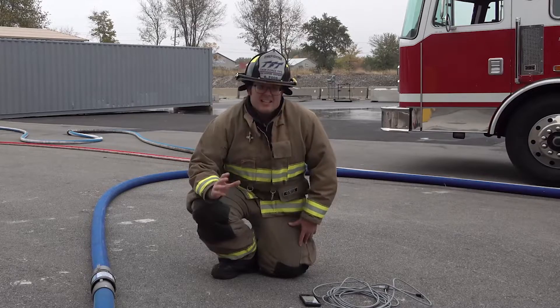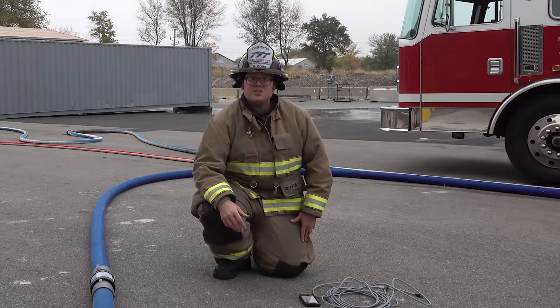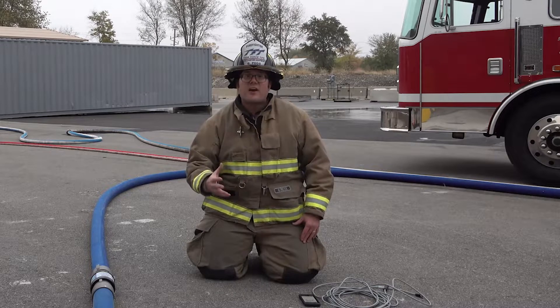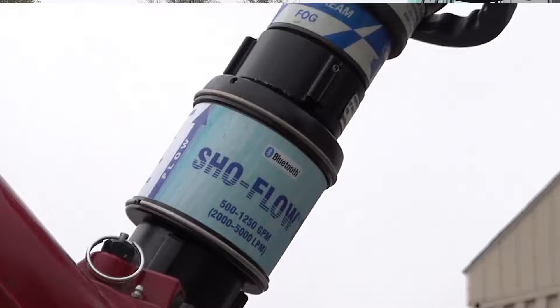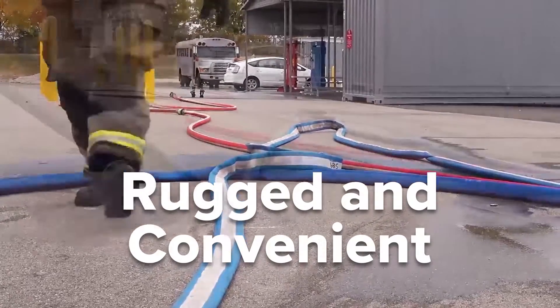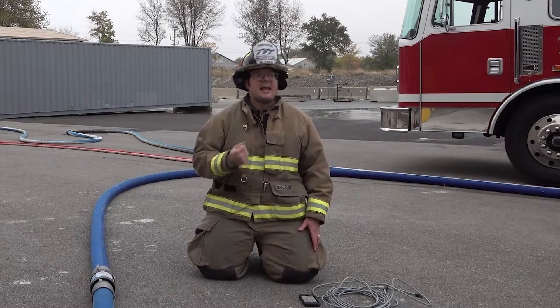The ShowFlow is an accurate flow meter with a plus or minus two and a half percent accuracy level. It's also one of the most durable and rugged flow meters for the fire service because it has no screens that can easily be broken on the fire ground. The ShowFlow has two stainless steel protective rings so you can drop it, drag it, and it will take the abuse of the fire ground again and again.